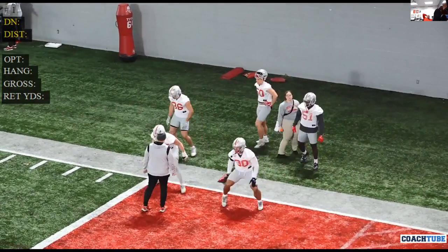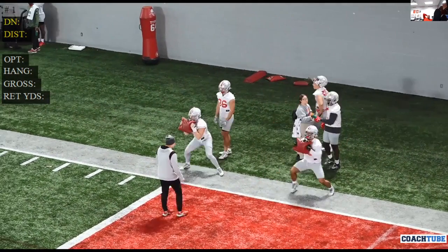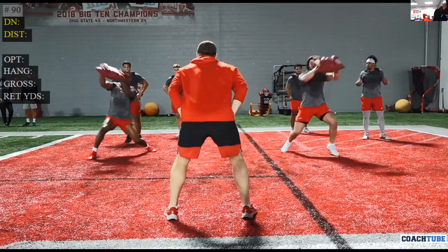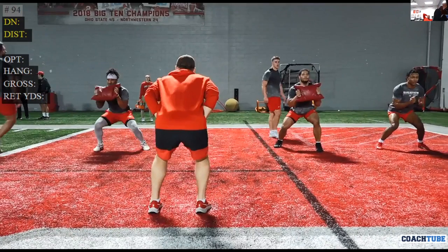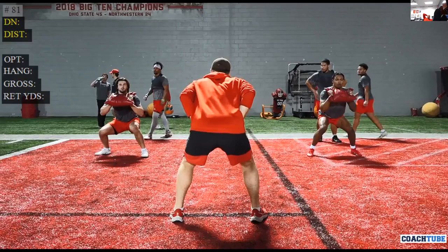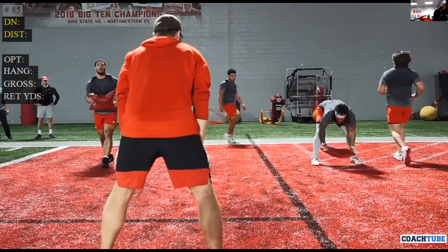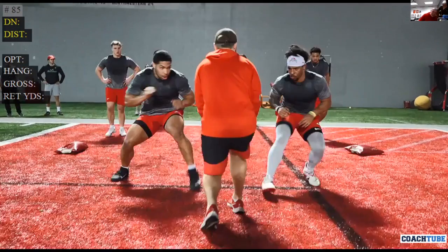We use the sandbags to disengage, to shed — those are a great tool. Snap down, be violent with your hands. Those things don't break, they last a long time, they allow you to strike and disengage, strike and disengage. Everything we're doing is simulating full contact without going through the contact.